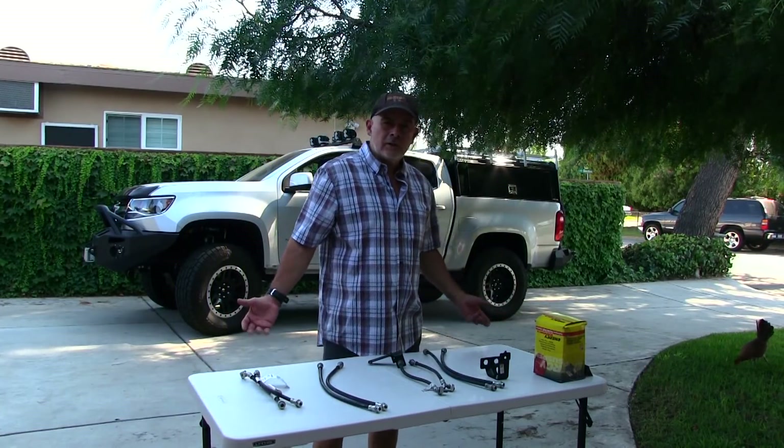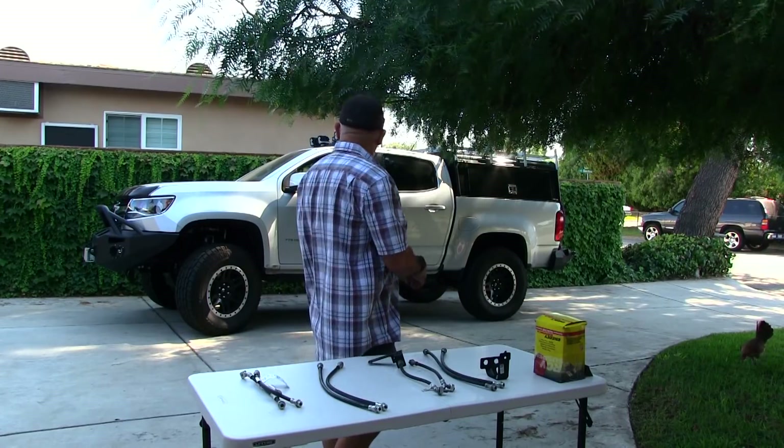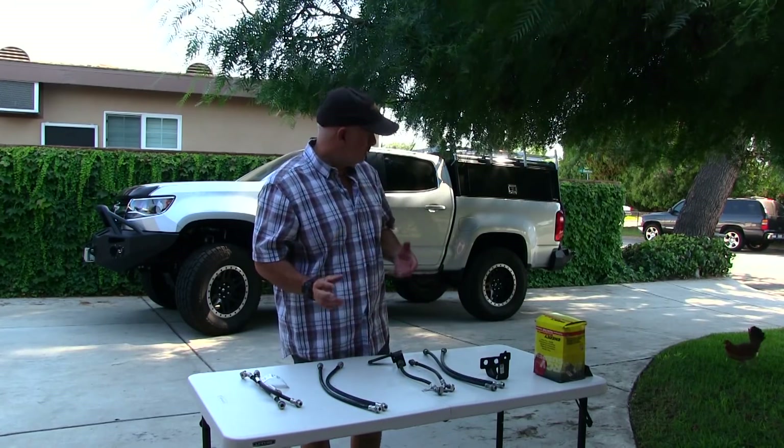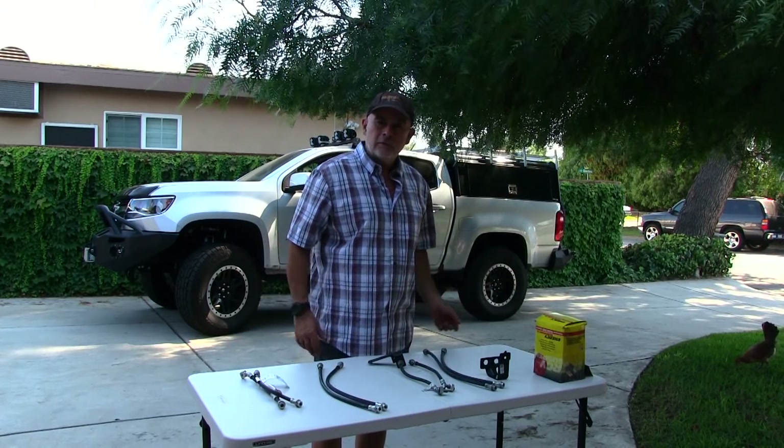This truck is new to me — I bought it at the beginning of the year and we're already in the fall, so I've only had it once to get into it, take it apart, and see what it looks like. Trying to get parts for the 2018 has been a challenge.